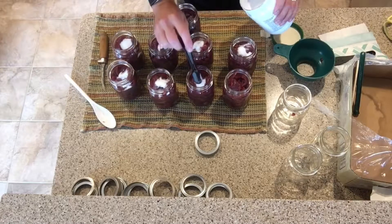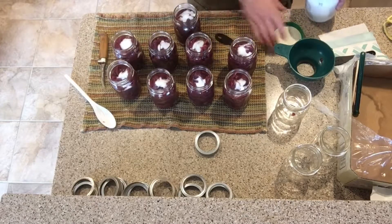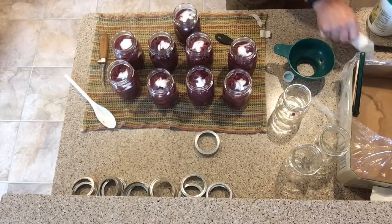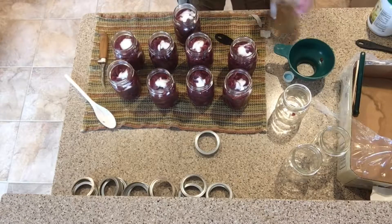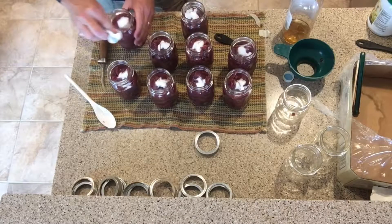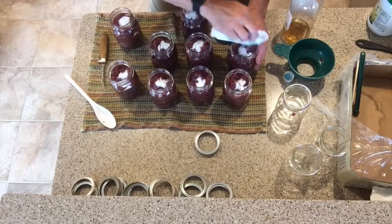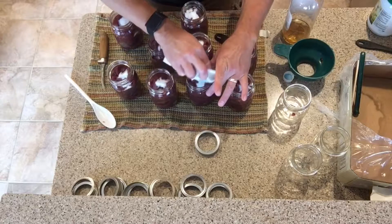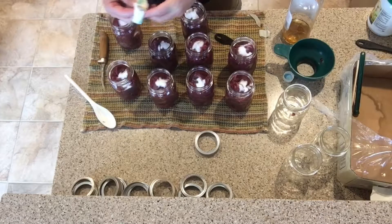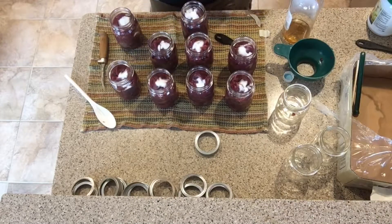The important thing is to make sure the tops of your jars are nice and clean, because residue can prevent a proper seal during the canning process. When it comes to foods that have fat, I like to use a vinegar-based wipe — either apple cider vinegar or white vinegar on a rag — to break down any fat. You can see there's just a little piece of meat on the jar rim, and that's exactly why you do that.